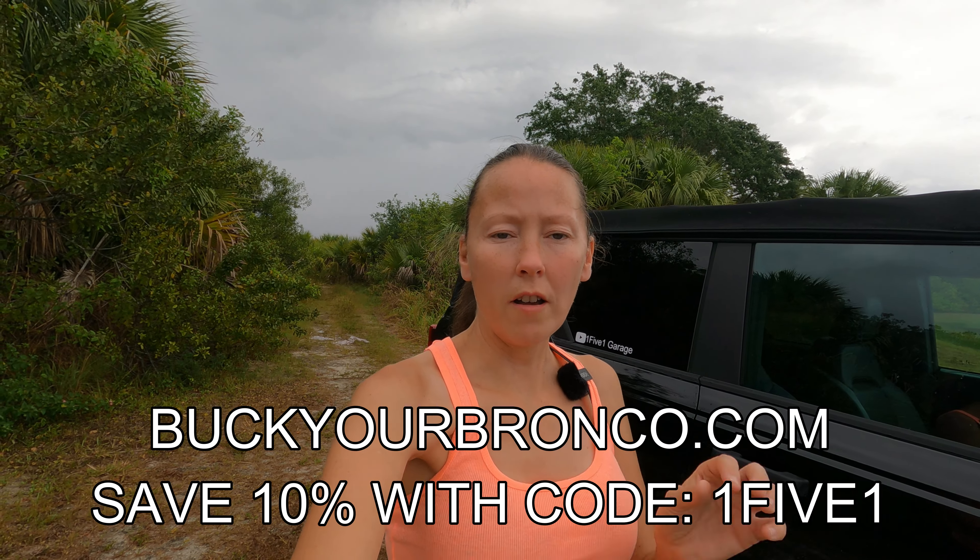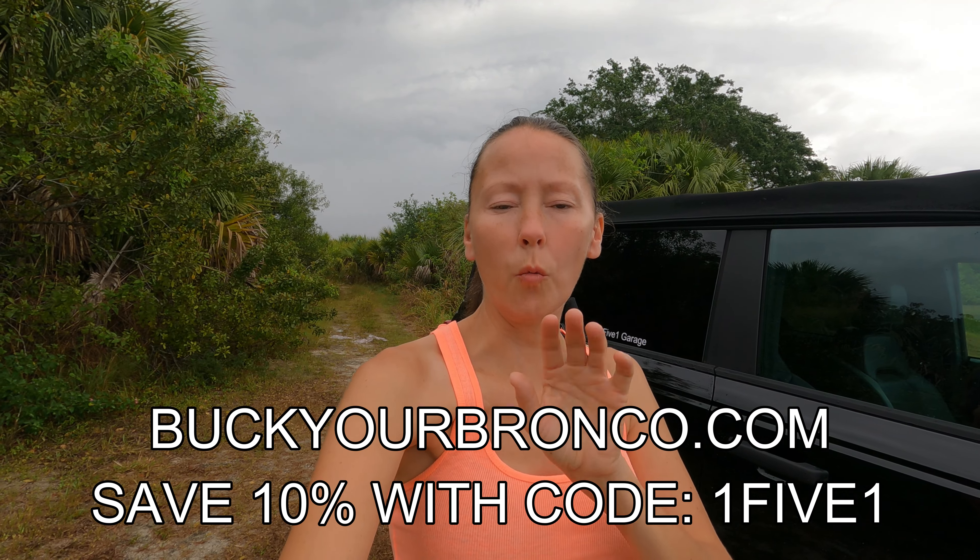So make sure that you read the description box and go down to the bottom part of it, because I will have a list of products to use on the marine-grade vinyl, as well as leather and cloth, so that way you can take care of your interior properly. I do want to say: make sure that you use the discount code on buckyourbronco.com. The discount code is 151 - it's the number one, the word five, and one - to get your 10% off of all your BYOD rail accessories. The prices are great and it's really good quality stuff, so I would advise you to check out their site and use our code and save yourself some money.